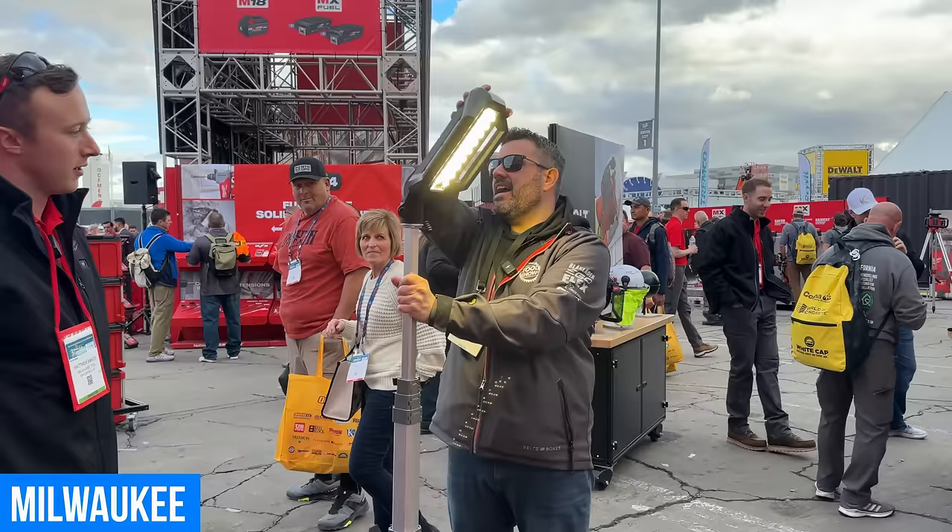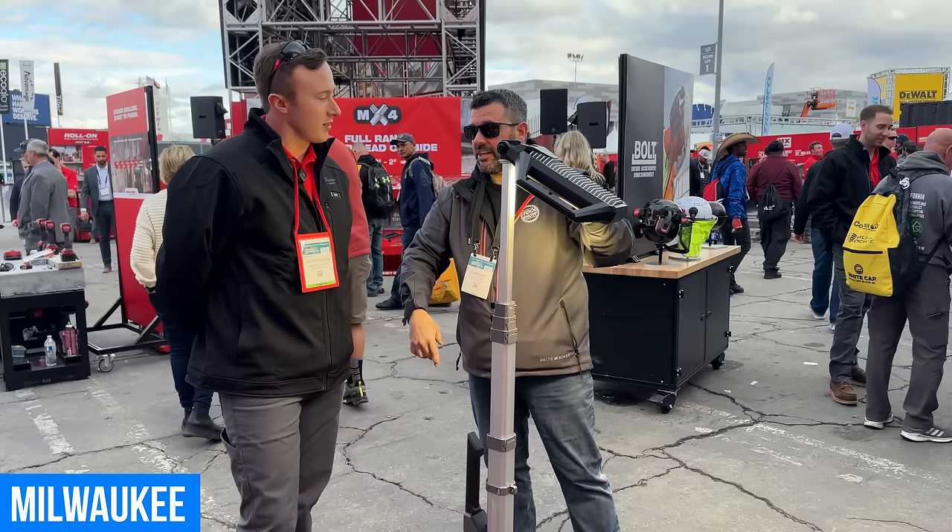Price and availability: it's coming Q3 and retailing at $1,999. It will come with the XC406 battery and a standard charger.